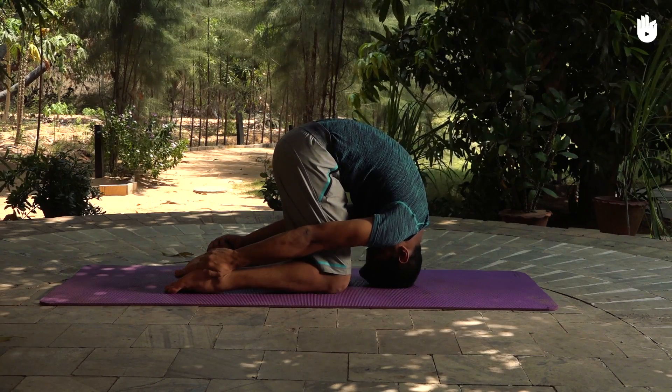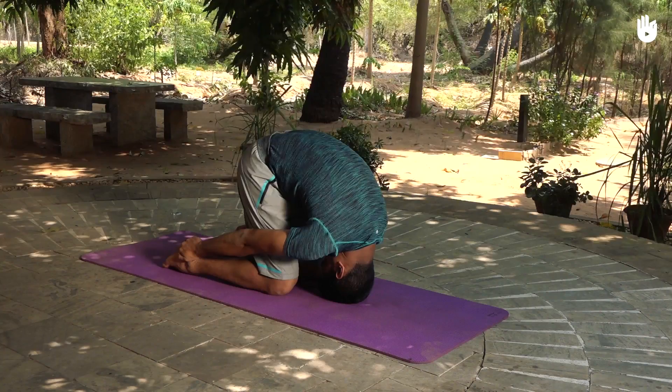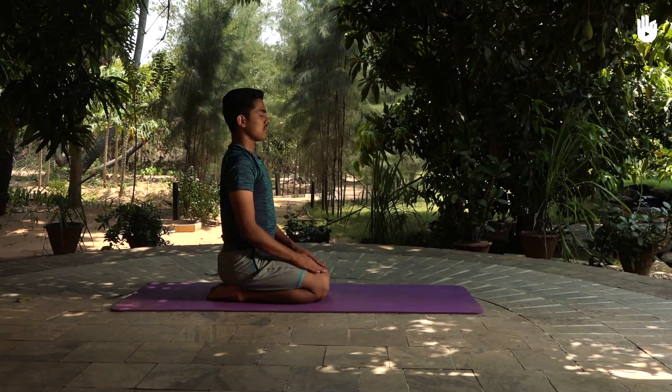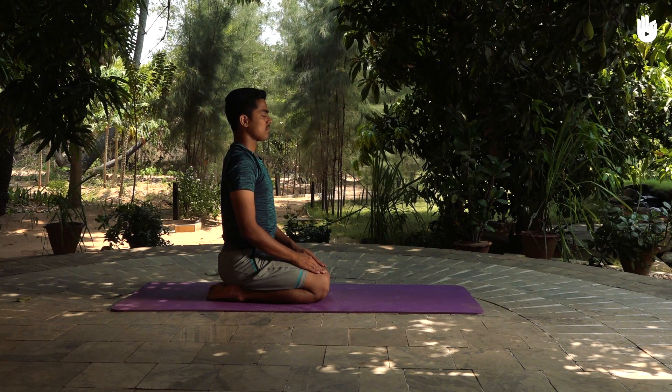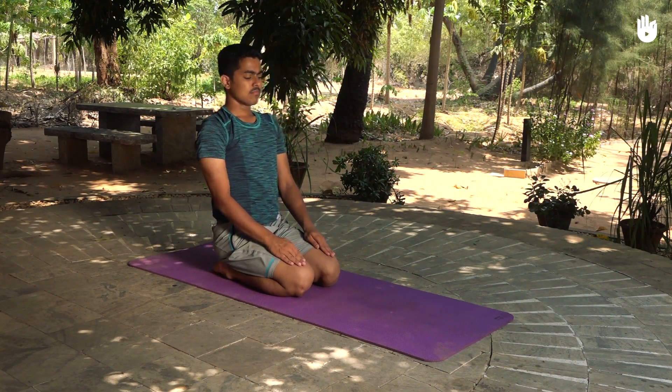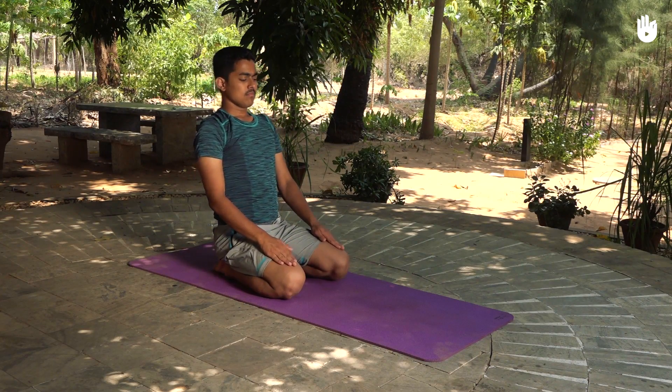In this video you will learn the rabbit pose, also known as Shashankasana. Sit straight on your heels with your thighs resting on your calves. This is the diamond pose or Vajrasana. Now raise yourself to a high kneeling position.